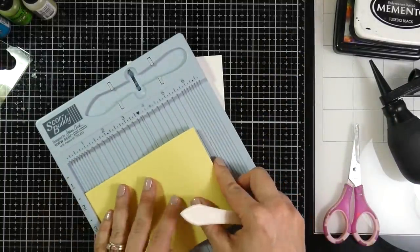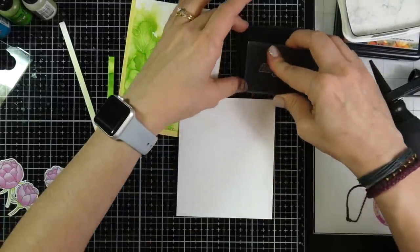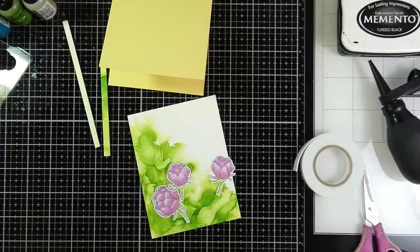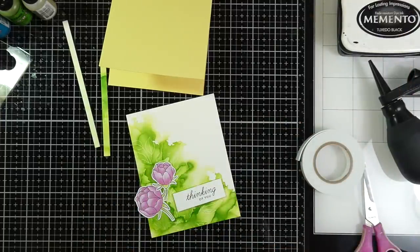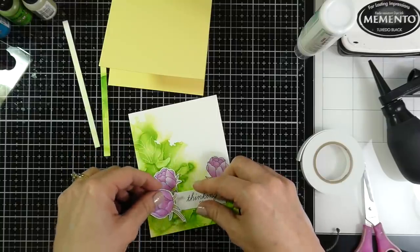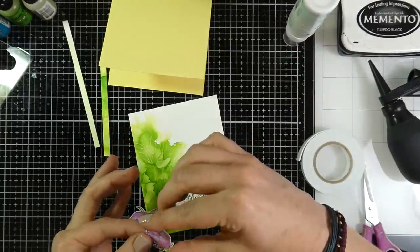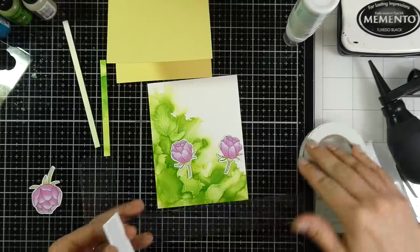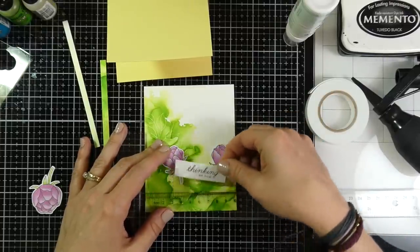For my card base I'm using the yellow cardstock from the kit, cut down to four and a quarter by eleven inches and scored at five and a half inches to make a top-folding A2 size card. I stamp my sentiment onto scrap cardstock and trim it down, using some score tape on the back. I'm adhering the buds down with liquid adhesive and checking placement before sticking the sentiment, then using my T-ruler to line up the sentiment so it's straight.